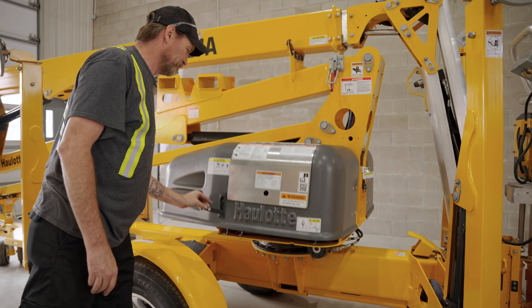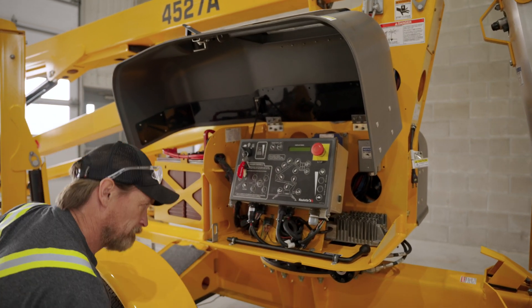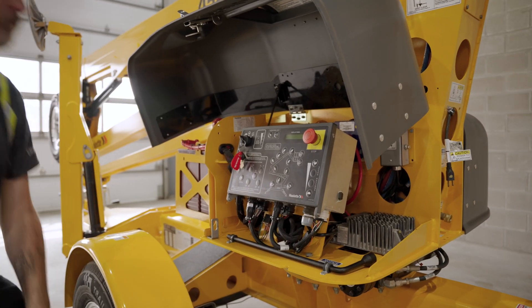The first thing to check is the round connector at the center of the lower control box. The second thing to check is the metal connector on the right side of the lower control box.